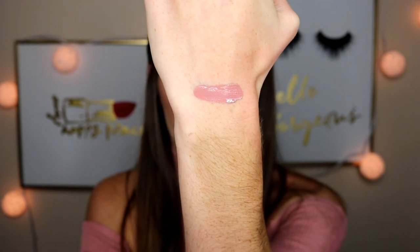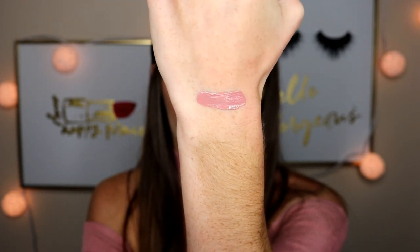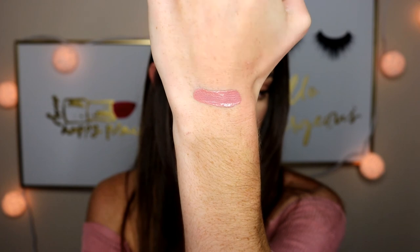First up is the ultra matte lip in the shade Aquarius 2. It's a lighter nude — you can see the color right there. It does dry down matte, it's just still wet right now. They take a little bit to dry, but once they do, they are a really nice matte.